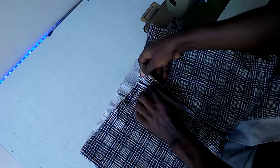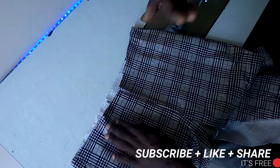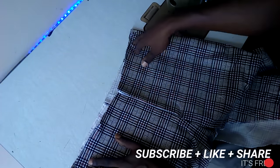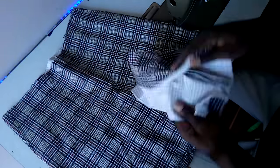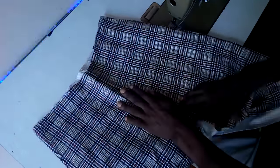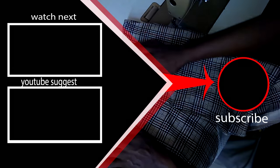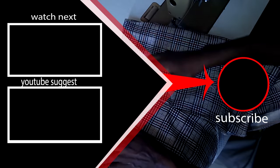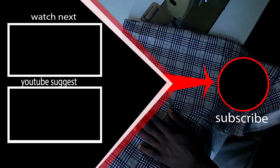That is how to fix a zip to a charger. If you're new to my channel, make sure you click the subscribe button because I'm going to show you how to make the waistband and the belt strap and how to complete the sewing of a trouser. Click the notification bell to stay connected to my recent and new videos. Thank you.